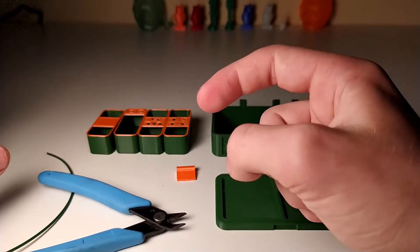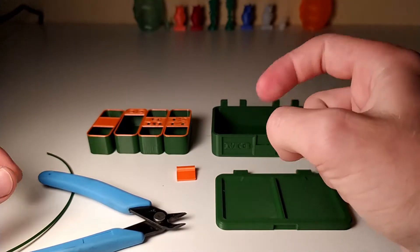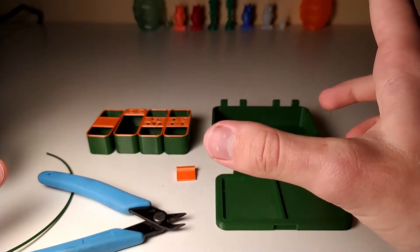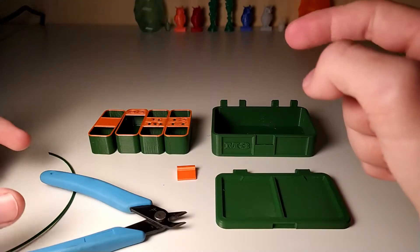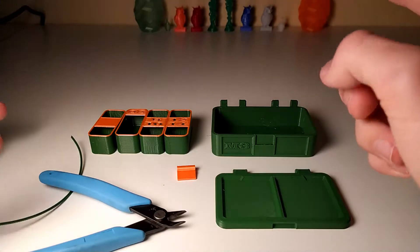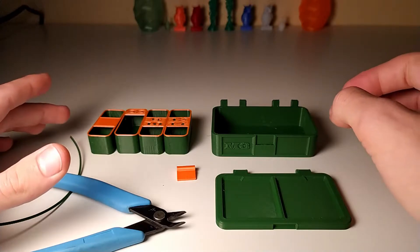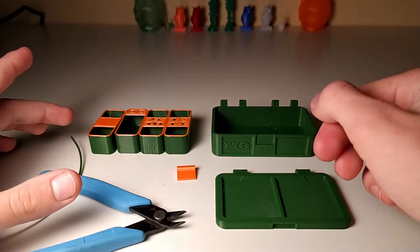The link for this model will be in the video description so you can go download it — that's on Thingiverse so you can check it out there. You don't need any hardware for this, it's only printed parts, so let's get started.